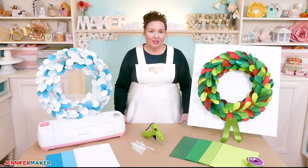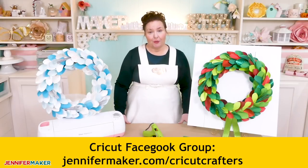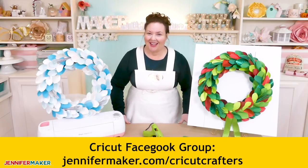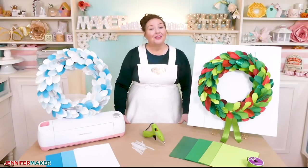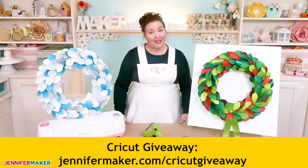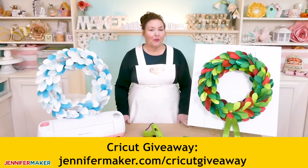If you have any questions about how to make this paper wreath, leave a question below this video, or come to my Facebook group at jennifermaker.com/cricutcrafters. We are eager to help and they're faster to answer questions than I am. I also have a big Cricut giveaway going on right now — if you make a winter wreath, take a picture, upload it, and get bonus entries. Get all the details over at jennifermaker.com/cricutgiveaway.